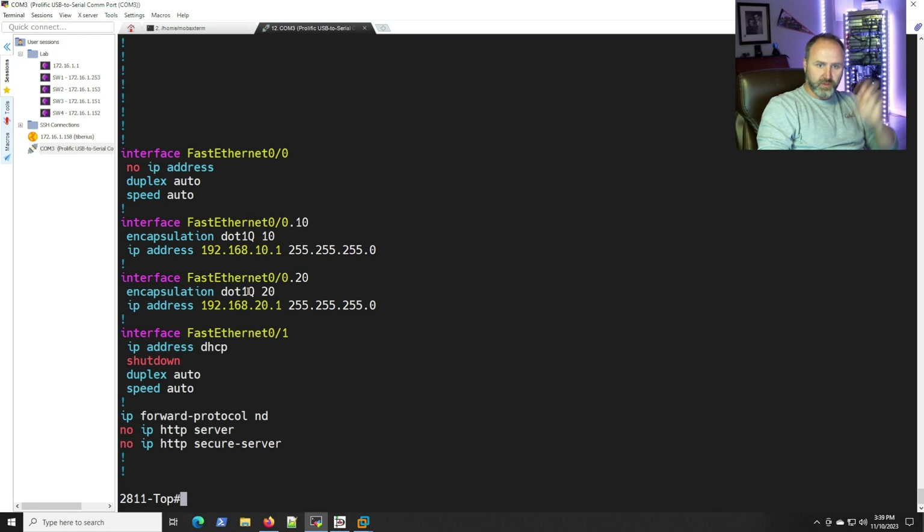We're all ready to go — the trunk from the switch is set up and the sub-interfaces are configured. We'll add IP addresses to the Linux VMs and use them for verification with ICMP pings. This approach also works with other devices — you can do sub-interfaces on a FortiGate firewall or a Cisco ASA and use it as your router, which is handy if you don't have a Layer 3 switch.